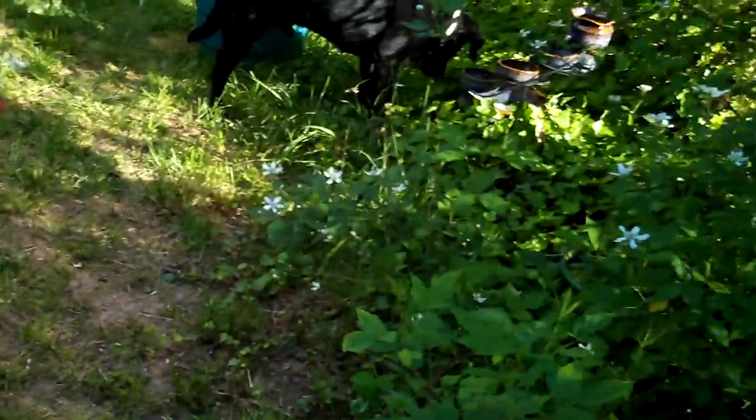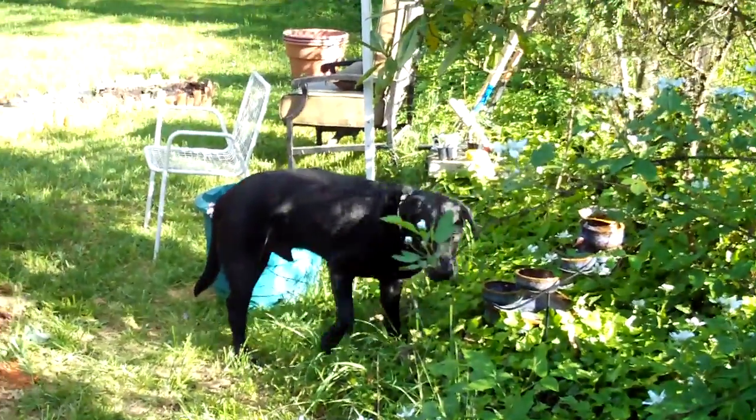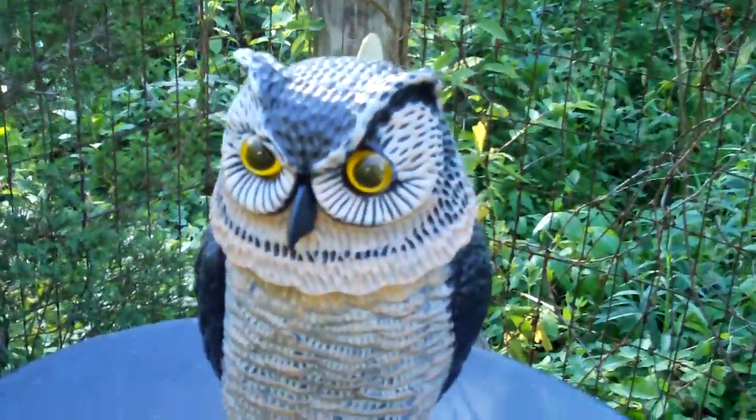Diesel, what are you doing over there in the water? What do you think about all this new stuff? Let's ask the owl friend. Owl friend, what do you think?